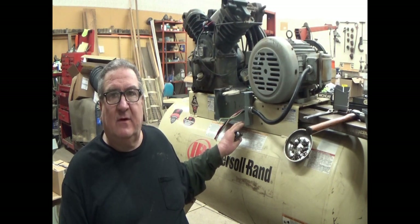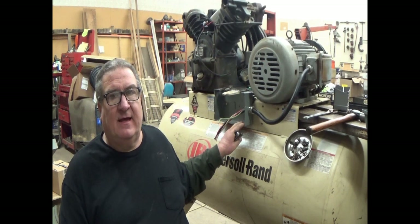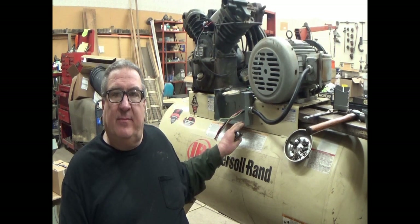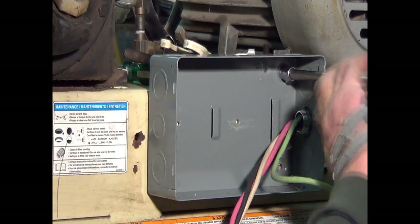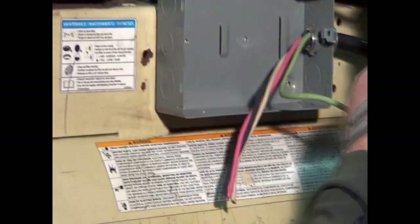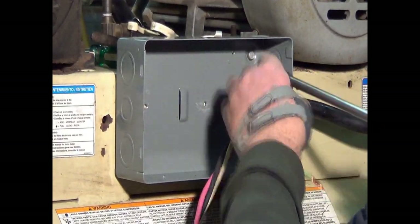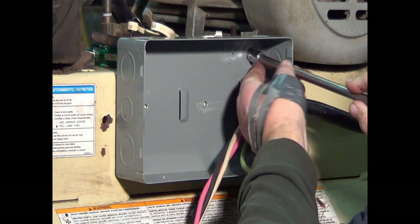The prep work has been terrible on this, but we're hoping things start going right now. This is going to be episode one of a couple of episodes putting this back together, and this is going to be magnetic starter installation and wiring. And this is the only hole right here that I didn't have to re-tap.